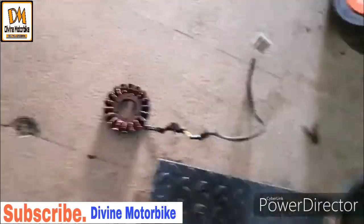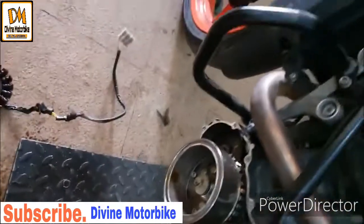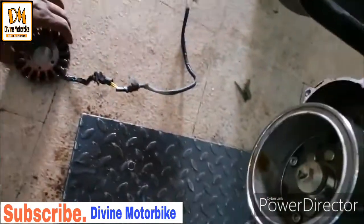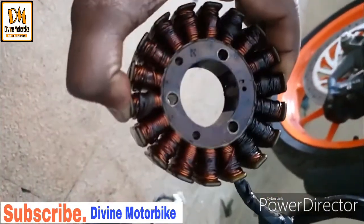Hey guys, so we are doing a stator coil replacement on the Duke 200. It's a BS3 variant, as you can see. The stator coil is pretty burnt.